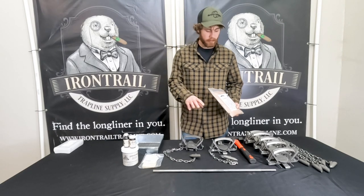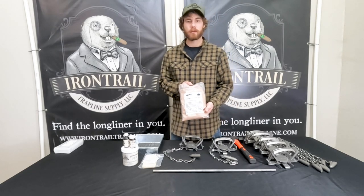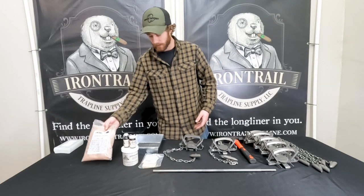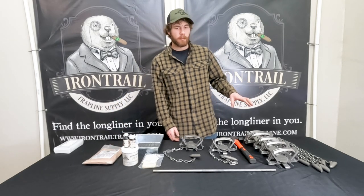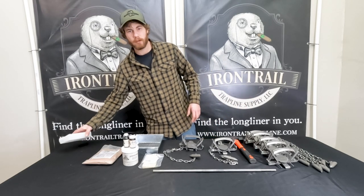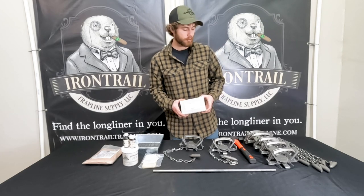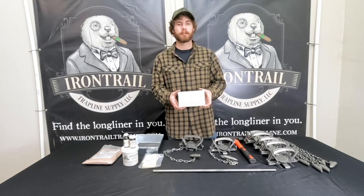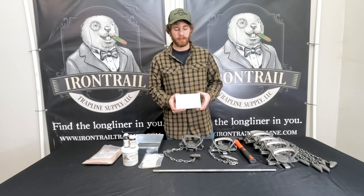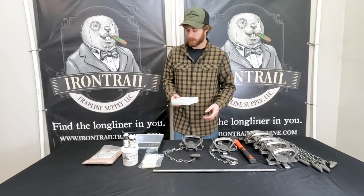Before you get out there to set, you're going to want to dye on logwood dye. We have a pound of logwood dye, and that's going to help dye the traps but also protect them from rust. Some people prefer to wax their coyote and fox traps — we do have trap wax on the website. It isn't included in the kit, but that's something you might want to pick up.